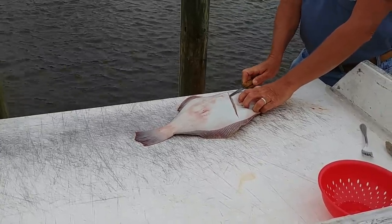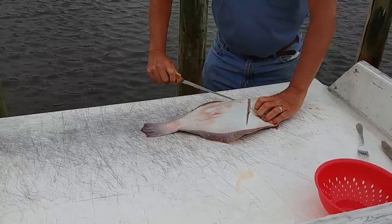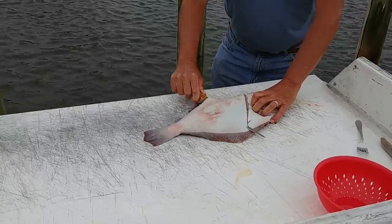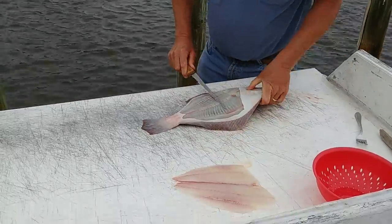You go down along the backbone toward the tail, and then just work the knife this way, and you go underneath. There's your fillet.